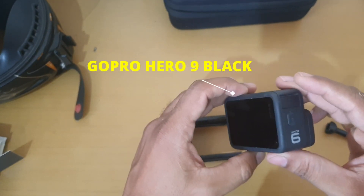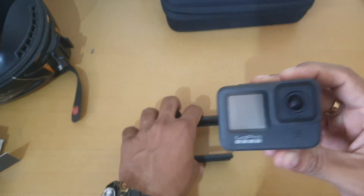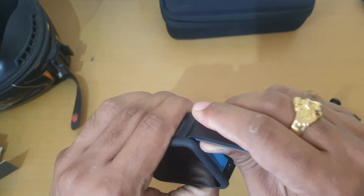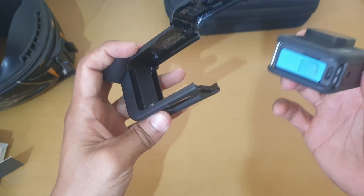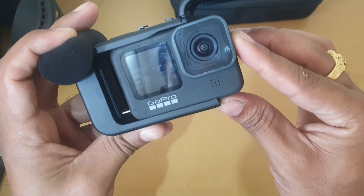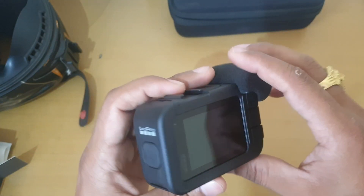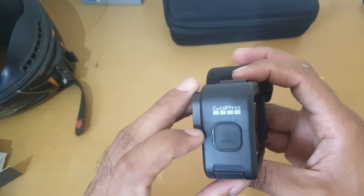Here it is. This is our GoPro Hero 9. Let us connect this to the MediaMod. This door will be removed from this way — it has been detached. So it is very simple. All you have to do is just simply push the GoPro inside and fix it. That's it.